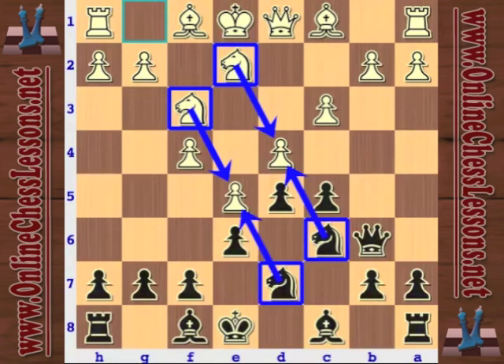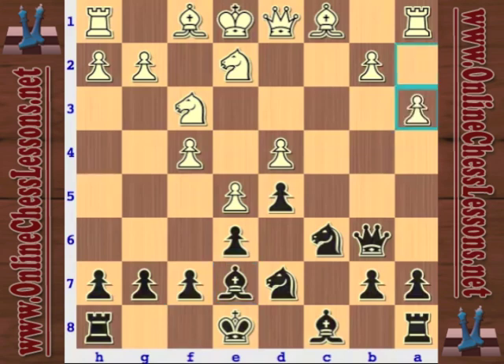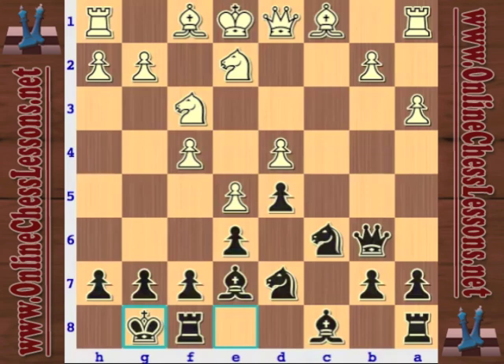Moving forward, black decides to take immediately, and bishop to e7 — just taking the pawn. Now a3, and we can see black is just playing normal developing moves. These are very flexible. He's not moving the queen twice or any other pieces, just developing and waiting to see what plan white's going to adopt before trying anything committal like breaking the center with f6.